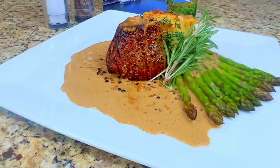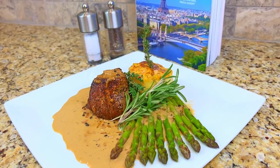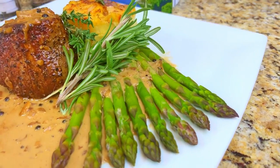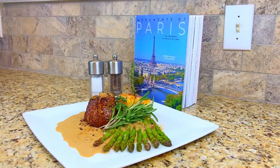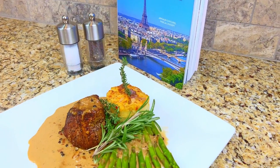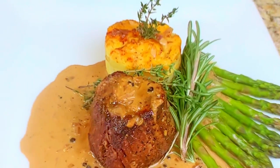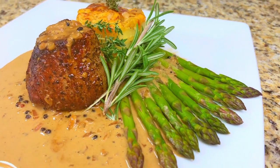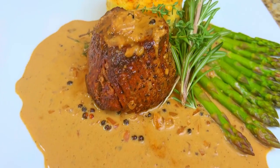Tonight is a taste of Paris — chateaubriand. We're taking the prime cut of a filet mignon, seasoning it with salt and cracked black pepper, and cooking it in a cast iron skillet, topping it with a sauce made from butter, shallots, garlic, peppercorns, brandy, lemon juice, and heavy cream. Our side dish is potatoes au gratin, made from Yukon gold potatoes, garlic, butter, heavy whipping cream, egg yolks, salt and pepper, nutmeg, and cheddar, gouda, and parmesan cheese.